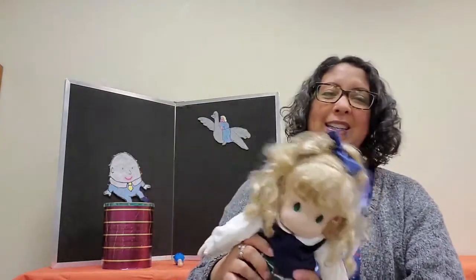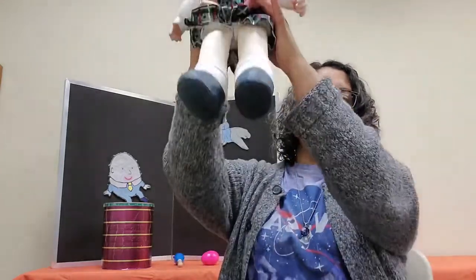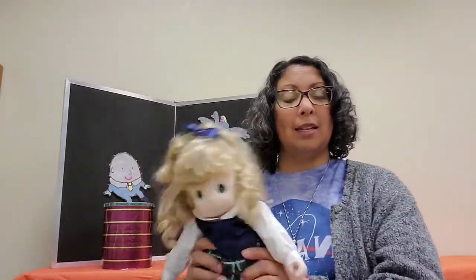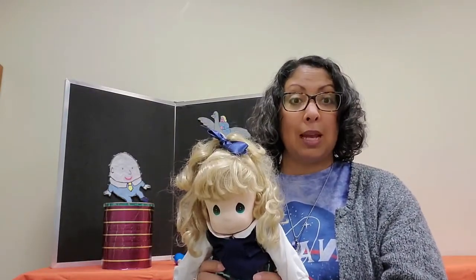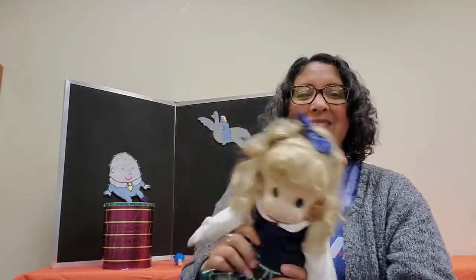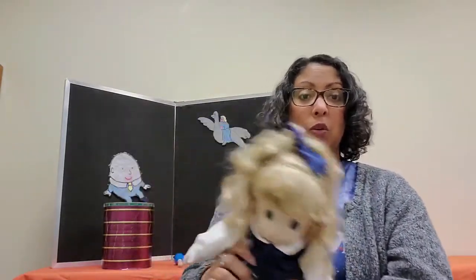Tick-tock tick-tock, I'm a little cuckoo clock, tick-tock tick-tock, stop — what time is it? One o'clock — cuckoo! Tick-tock tick-tock, I'm a little cuckoo clock, tick-tock tick-tock, stop — what time is it? Two o'clock — cuckoo cuckoo!